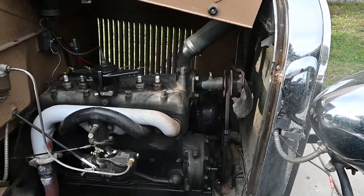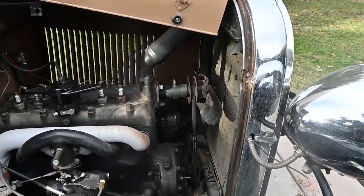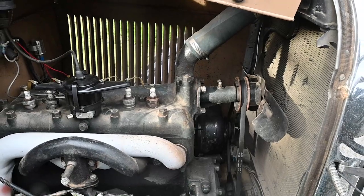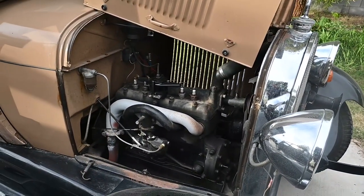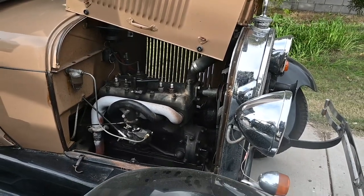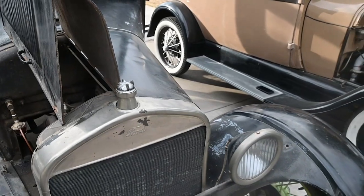Other than that, the A has an oil pump and a water pump, whereas the T has no water pump or oil pump. So that's basically it.